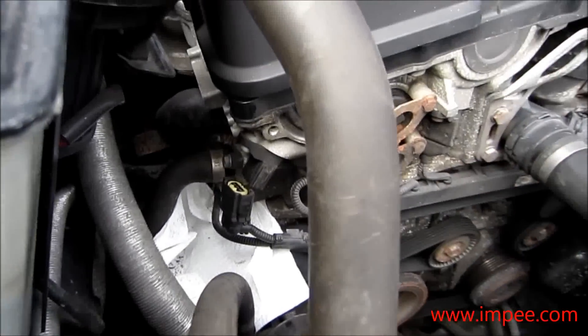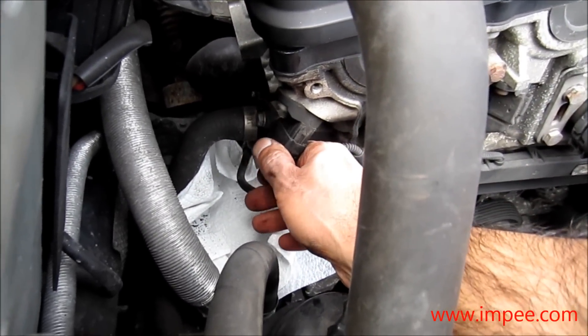To gain access to this and actually get the spanner in, you need to remove that cable from there.